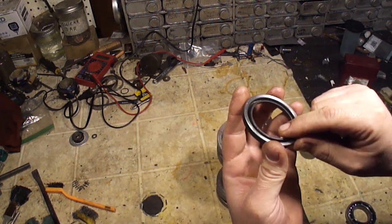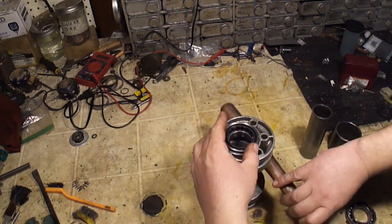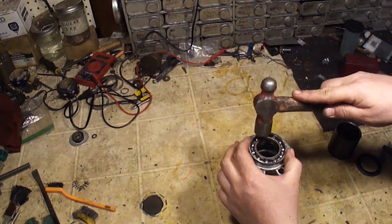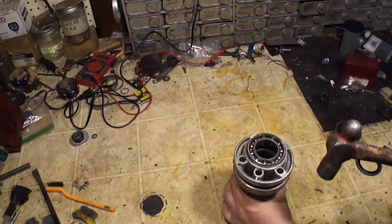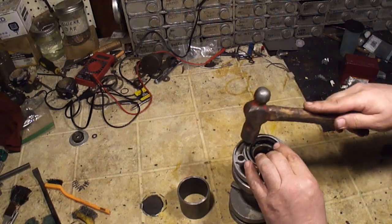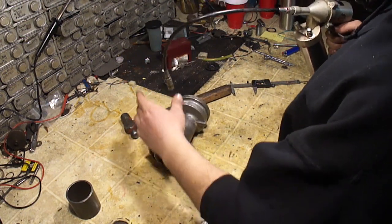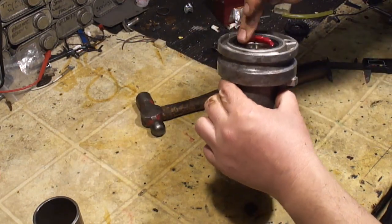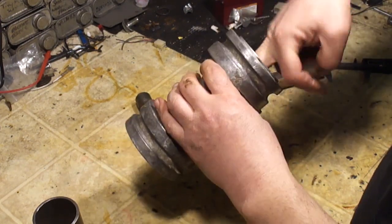When you install your seal, make sure that the rubber is out — on one side it's all metal, on the other side it's a rubber lip, and you want to make sure that's facing out. You can install this the same way. Don't forget your sleeve — slide that down in there. When you hear the sound change, you're there. Put your other seal in. Now I'm going to go ahead and pump this thing full of grease while it's here on the bench, putting grease in until it starts coming out the bearings.